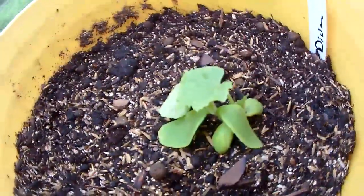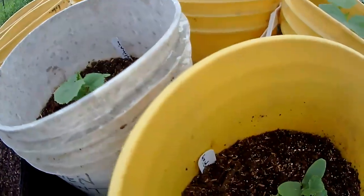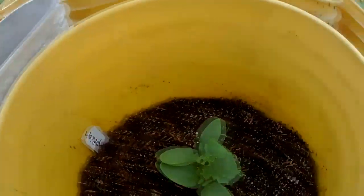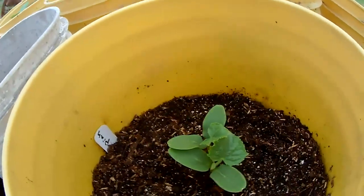This is a variety called Diva — this is the second one I planted and it's not looking so good. I don't know, it may be a little too cool for it. I had a couple of the plants damp off in the peat pellets, so I may have to restart some of those seeds, but that's okay.